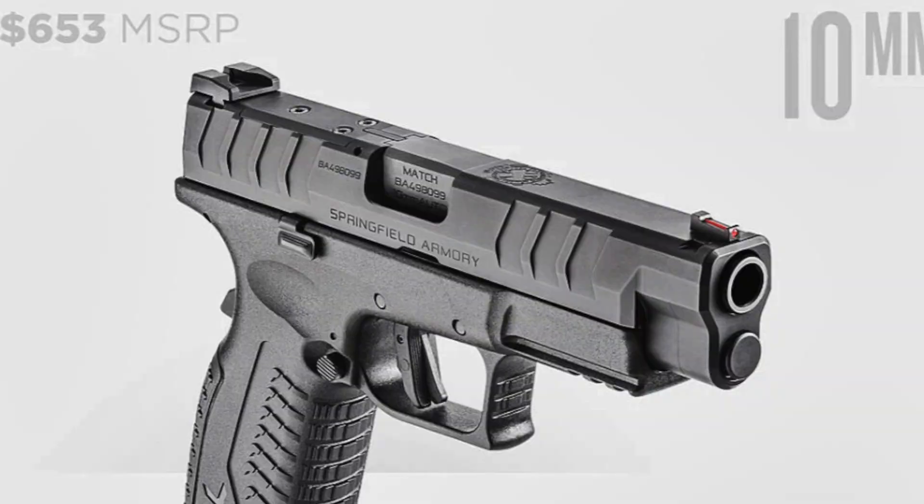Big news. I got an email at 5 o'clock this morning. Springfield has announced, as anticipated, the XDM Elite 4.5 inch OSP 10mm.